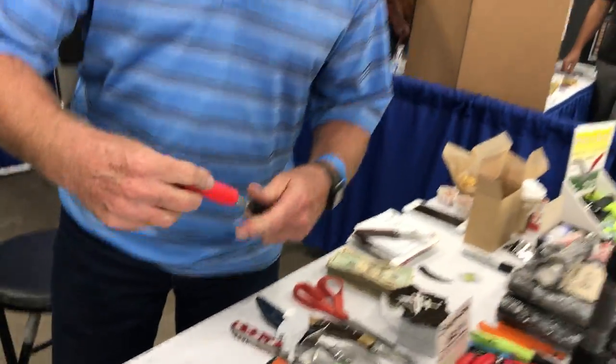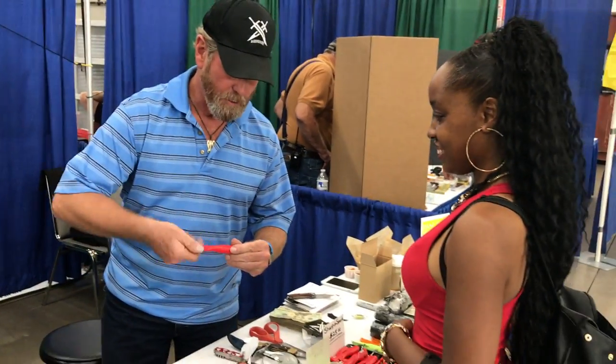It's a fire starter too? Yeah, you got a fire starter in there too. Knife sharpeners just don't have that.